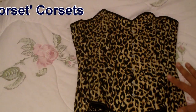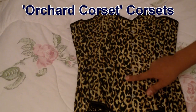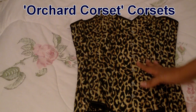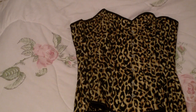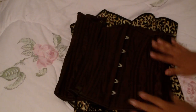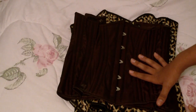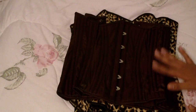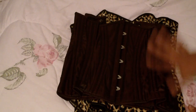I also have two corsets from Orchard Corset. This one is the overbust large leopard print corset — it was on clearance for something like $40 or $50. I also have this longline maroon underbust corset — the shaping on this is quite nice, but I do have issues with both these corsets from Orchard Corset. I'll go over those in more detail when I actually do a review on these.